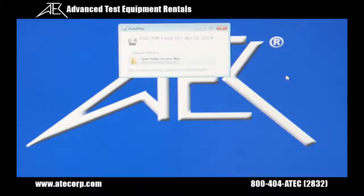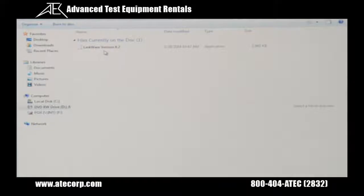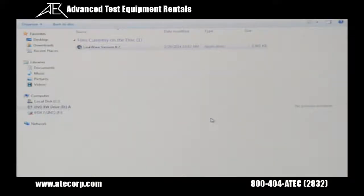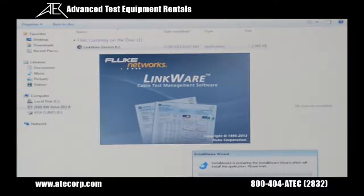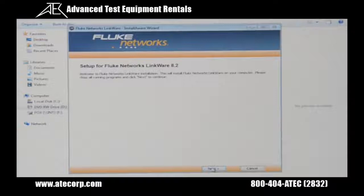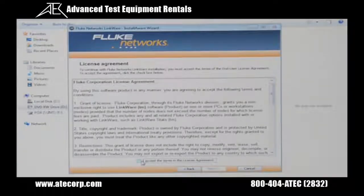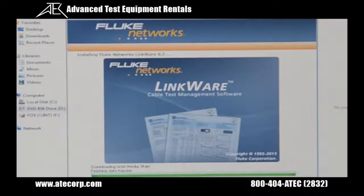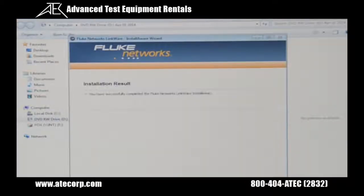The first thing I'm going to do is insert my LinkWare CD into my CD drive. Then the folder will come up, so I'll click on open folder. Then I'll click on LinkWare version 8.2. I'm going to press yes, and this will begin the installation wizard. Press next here. Agree the terms and conditions. Press next. And within a few minutes the LinkWare will be installed. This message will tell you that the installation is complete, and I'm going to press finish.